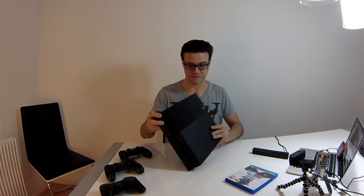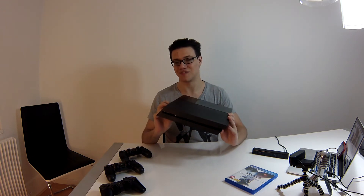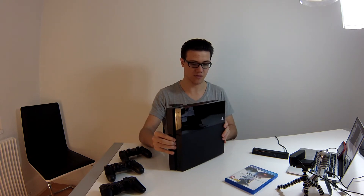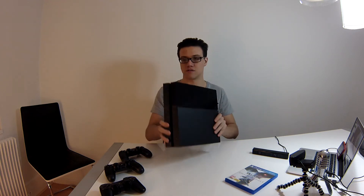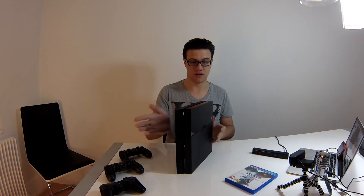Cette PlayStation 4, vous avez déjà vu les photos je pense, elle est relativement plus fine que la PlayStation 3 Fat, mais elle est plus grosse qu'une PlayStation 3 Slim. Elle est plutôt design, donc c'est pas trop dérangeant, ou du moins si vous appréciez son design. Elle a le design biseauté à l'avant et à l'arrière. Quand elle est debout, elle donne un design en diagonale.